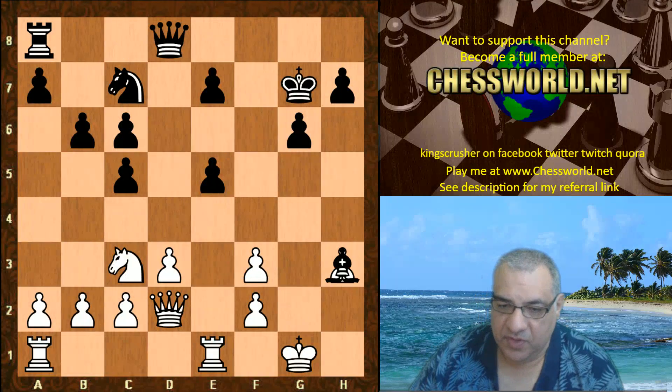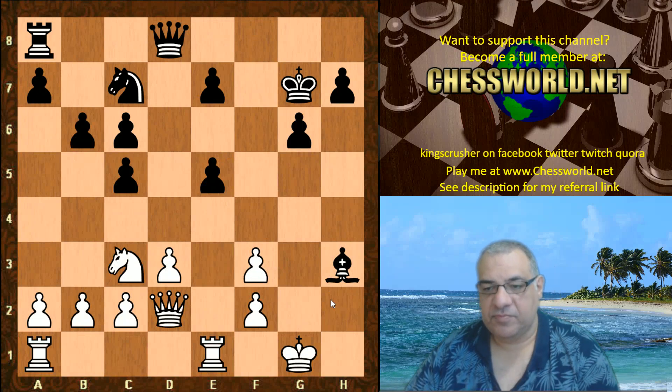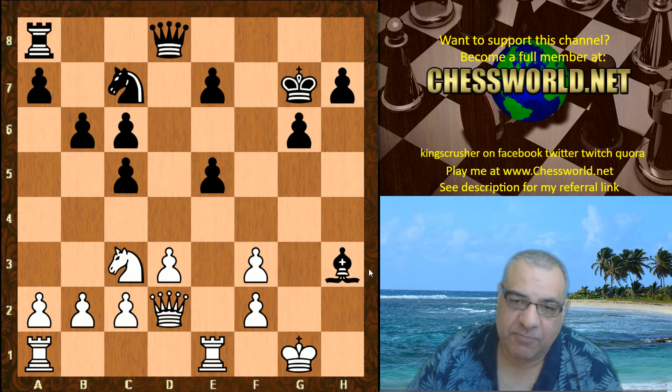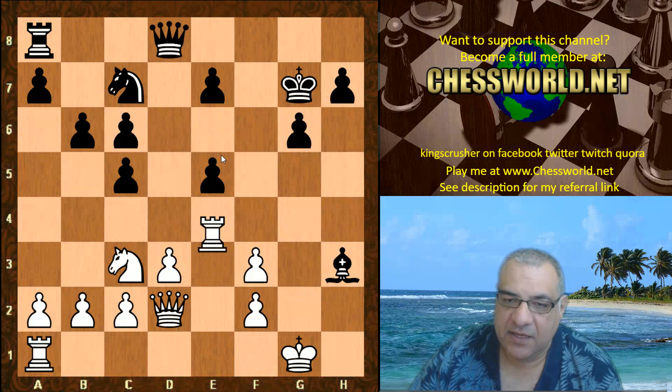So King takes g7, forcing white to take the exchange. It's an exchange for a pawn and the King seems to have been compromised. However, at this point it's for two pawns but white gets the pawn back, so it's for a pawn.